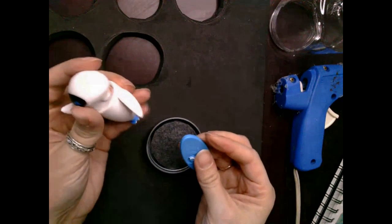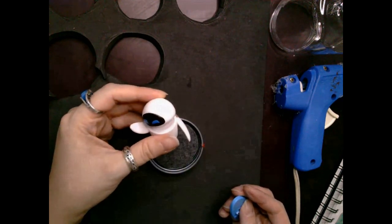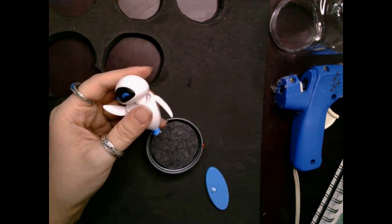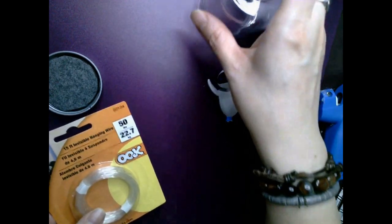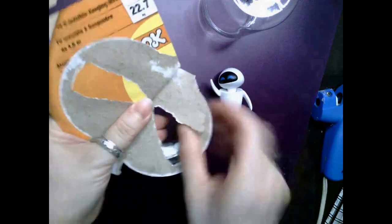For Eve, you can actually pull the blue stand back and forth and it'll eventually come right off, but there'll still be a little bit of blue tubing left just below her. So I just take a craft knife and keep cutting through it until it comes completely off and I'm clear of any of that blue stuff.